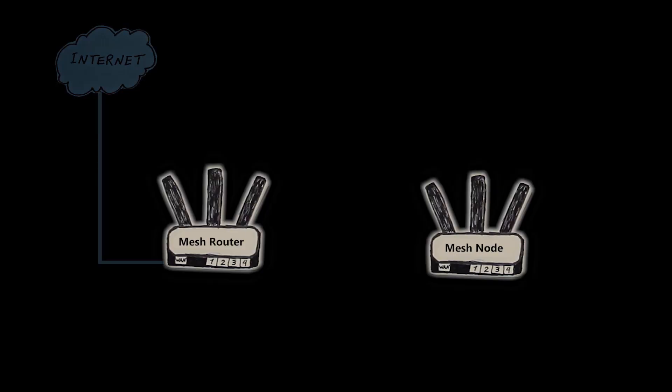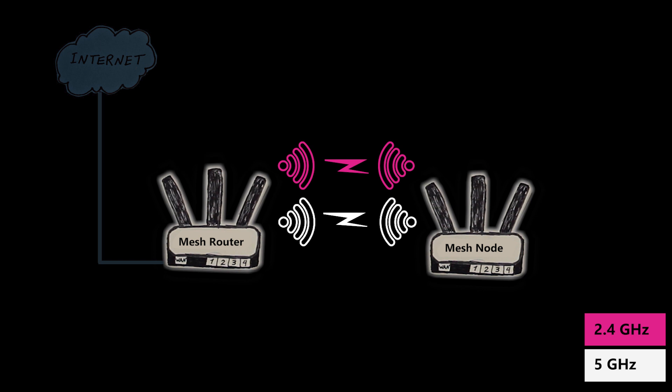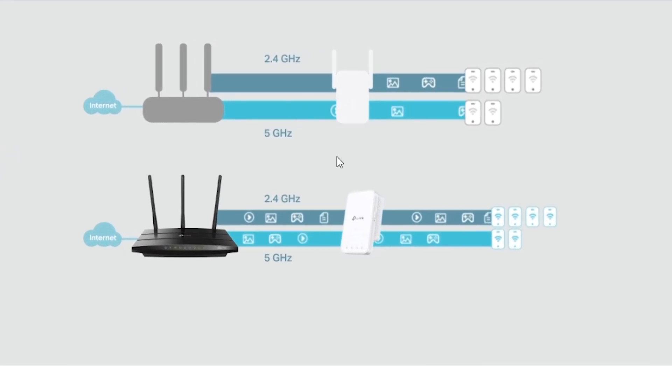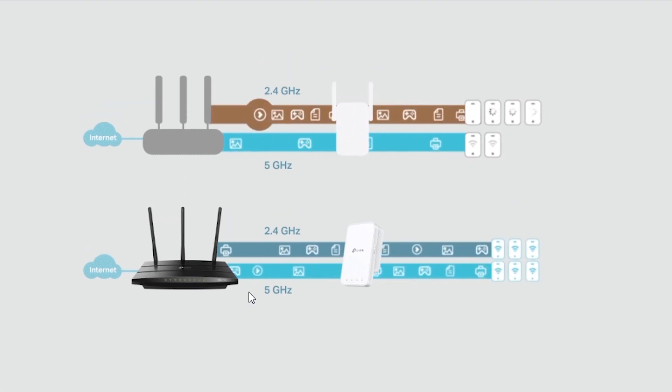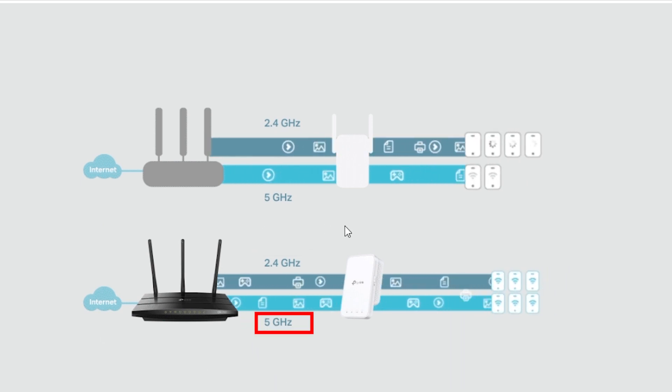As far as the connection between the nodes, what I had seen before in other mesh networks was that they would usually connect to each other using both radios, but only use one of them for data transfer — the one that has better quality and better speed. Until I saw an animation on the OneMesh website. So I asked the TP-Link support team, and they confirmed that only one radio — the one with better quality, either 2.4 GHz or 5 GHz — will be used for data transfer. Not both of them.